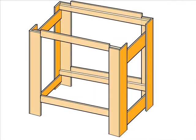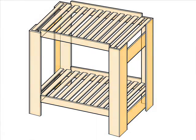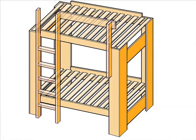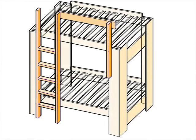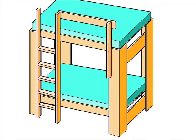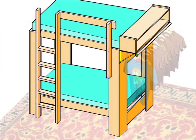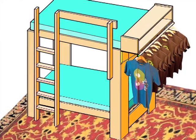Beams are bolted into place just like they were in the loft bed, except a second pair will support the lower mattress. Twelve 1x4 slats are screwed into the top beams and twelve more into the bottom beams. The ladder and guard are fastened just as they were for the loft bed, and then the two mattresses are placed over the slats. We'll put up the closet rod and shelves like before, hang some shirts, and put the carpet back in place.